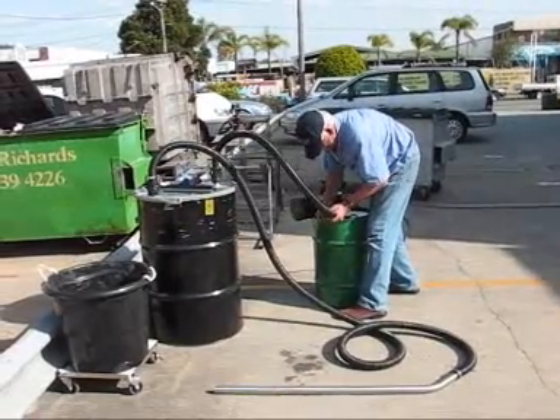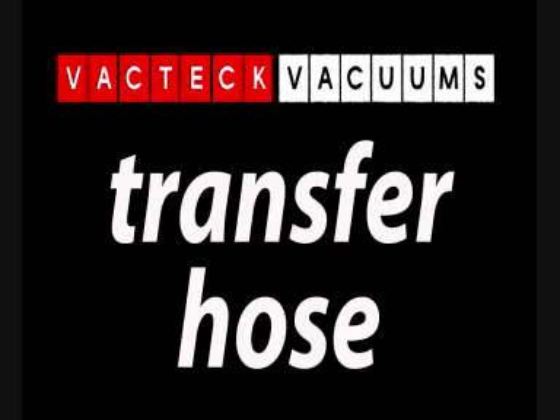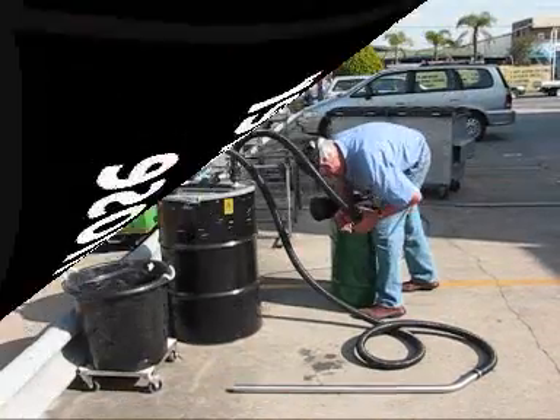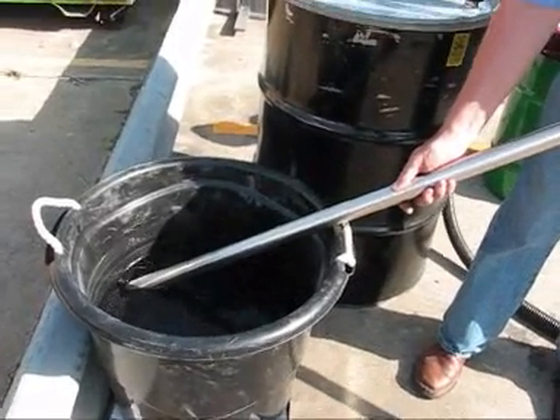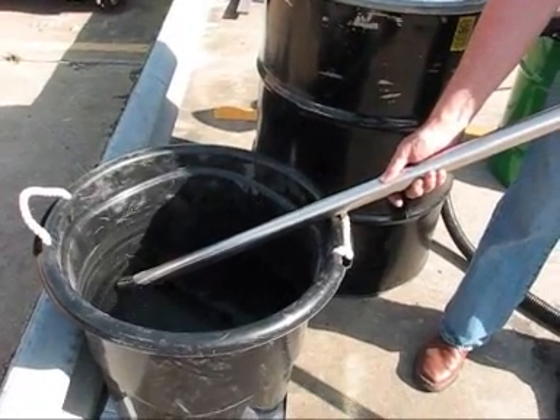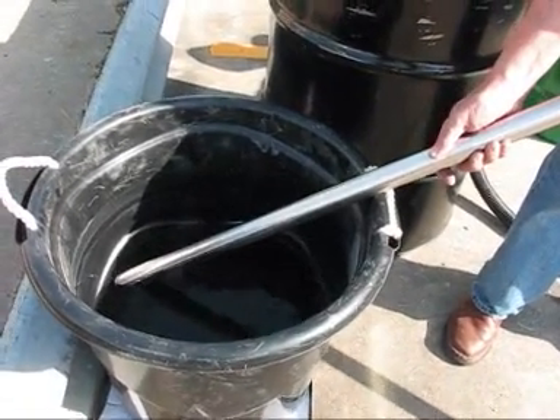The transfer hose and spill kit is an inexpensive attachment to the transverse thruster dry system. Once connected, the transverse thruster becomes a very powerful wet recovery system which can recover fluids from containers and also spills.